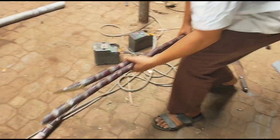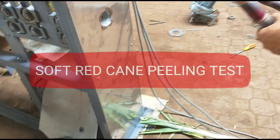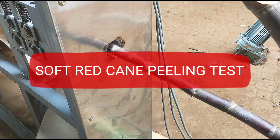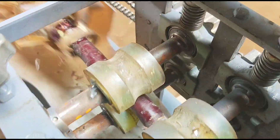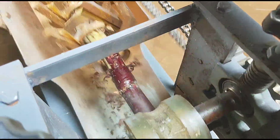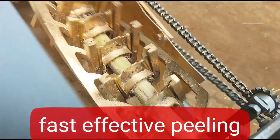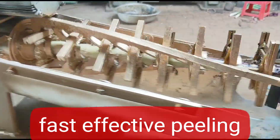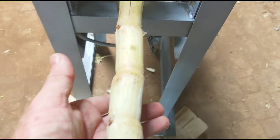Hey, now he's going to put in single soft red skin cane. Look at that, all this skin is off. Gorgeous. Absolutely gorgeous.